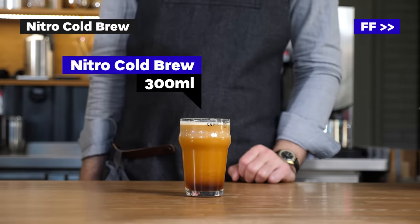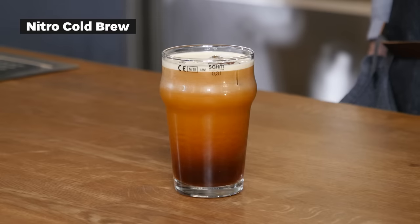So this is nitro coffee, which is cold brew coffee infused with nitrogen, which creates this beautiful cascading effect and also creates a nice creamy, velvety texture.